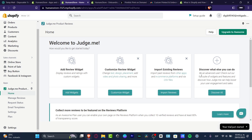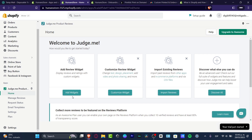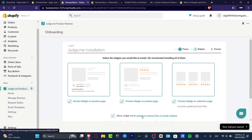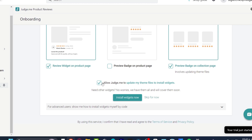To get started with an actual review, go into 'Add my widget.' It will ask where you want to install the widget — choose either an unpublished theme or your current live theme. Hit 'Next' to preview how the widget will look. Once you're happy with the look, hit 'Install widgets.'